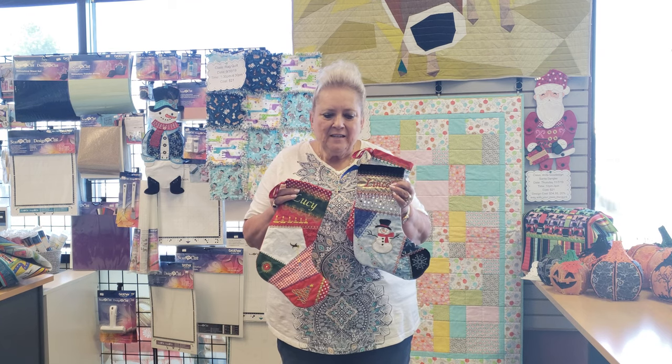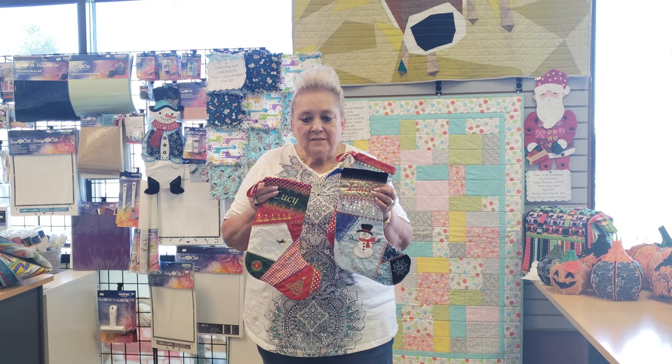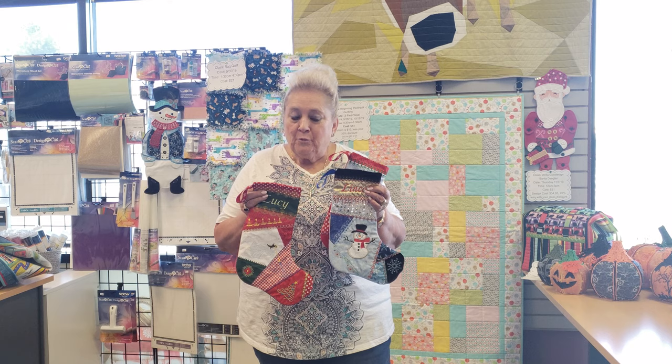Come create this amazing holiday gift! Call or check our website to sign up, and if we're full we will put you on a waiting list.